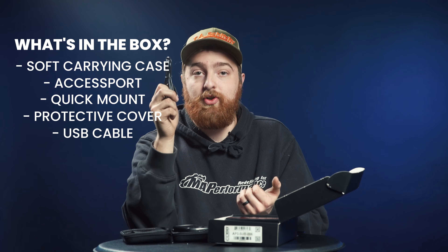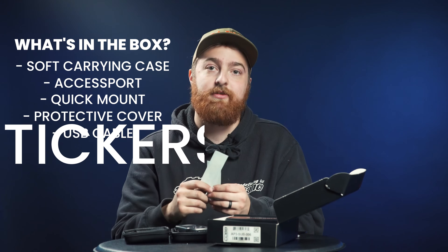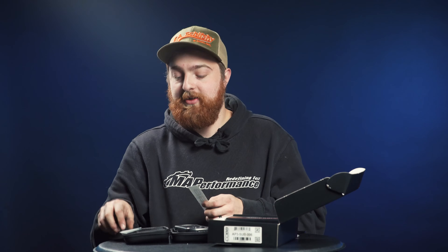This cord is used in conjunction with the Access Manager software that's available for download from Cobb's website — another thing you're going to want to check out and download onto your computer after you make this purchase. And lastly in the box, you've got a couple of stickers — slap these straight onto the side of your quarter glass so that everyone knows you've got a Cobb Access Port.